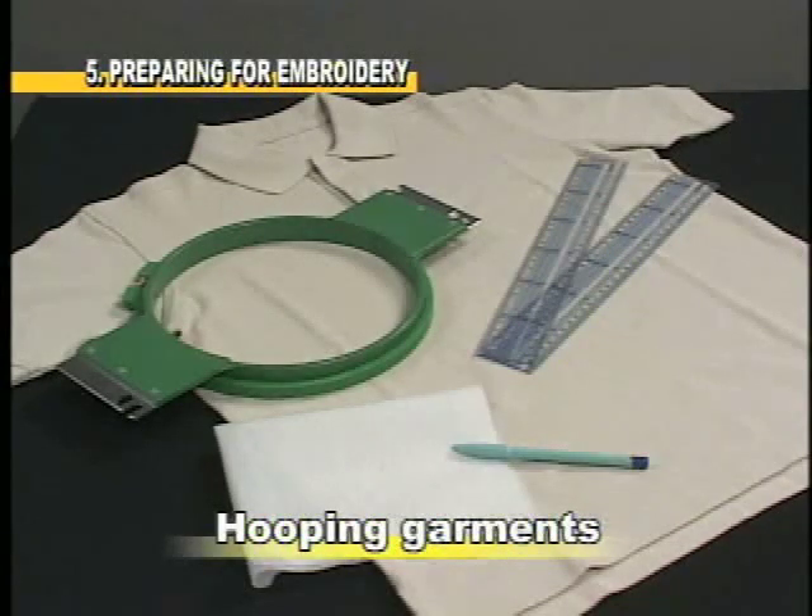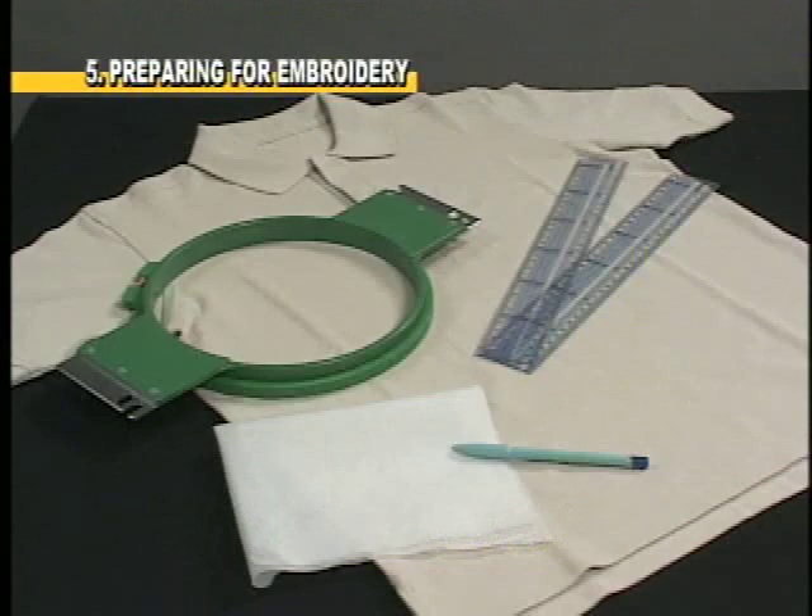Hooping your garments can be intimidating at first. We will demonstrate a typical hooping method for a left chest logo on a polo shirt to help you get started.